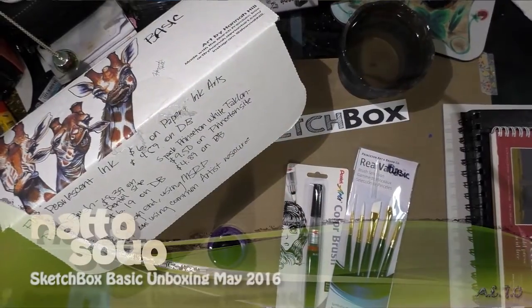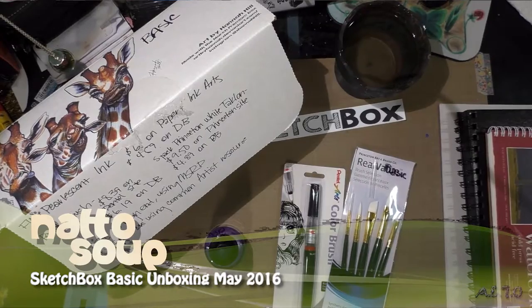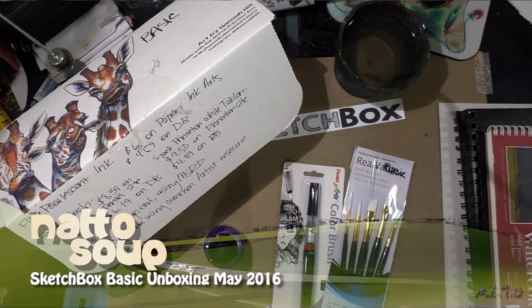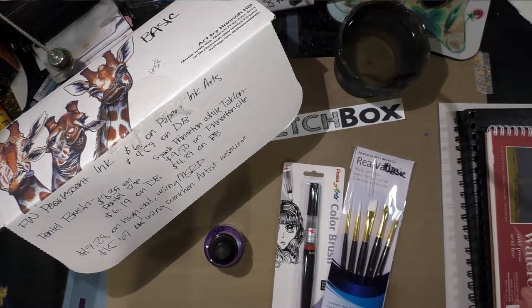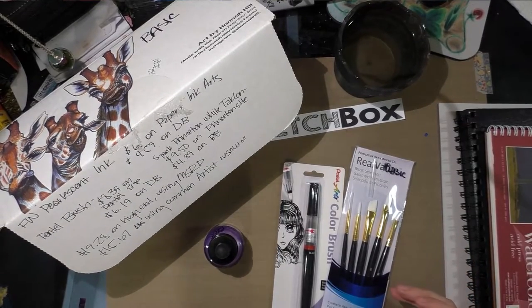I'm going to do the price breakdown and demonstration of the materials included in the May Sketchbox basic box. When MSRP is available through the official website I go with that, otherwise I pick a smaller boutique online store like Paper and Ink Arts. Then I go for a site that most artists would frequent if they didn't have a loyalty to a particular site, like Dick Blick or Amazon.